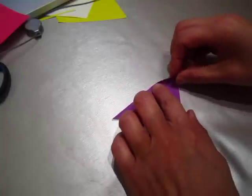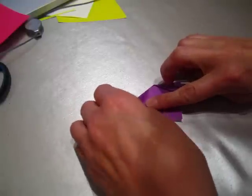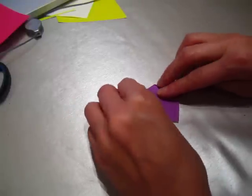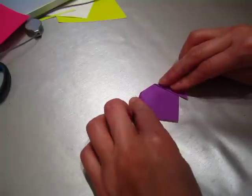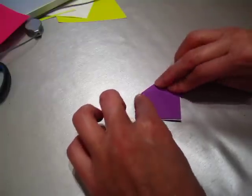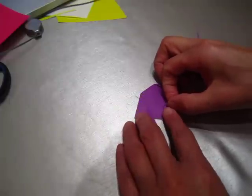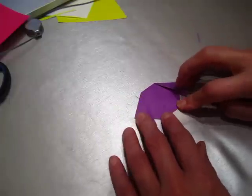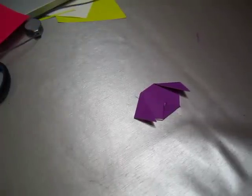Then fold one ear down, and then another ear down. These are the two ears. Then fold this one up. Now you need to draw something like this.